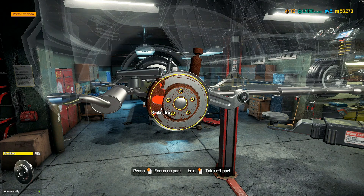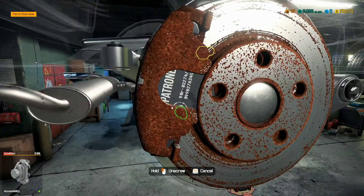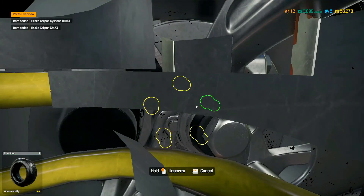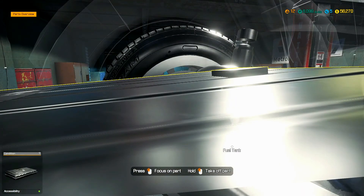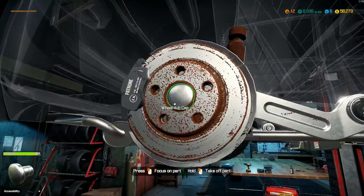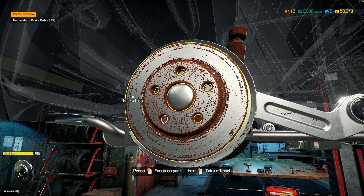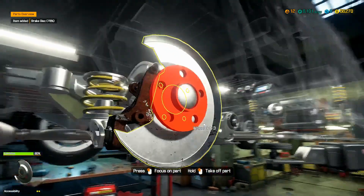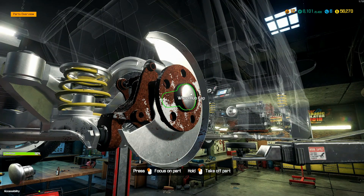We're going to go ahead and take this apart, take the pads off. Normally when you do a brake job, you would replace the pads with brand new ones — you would not want to keep the old ones.